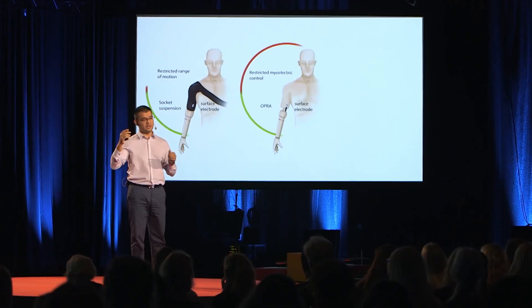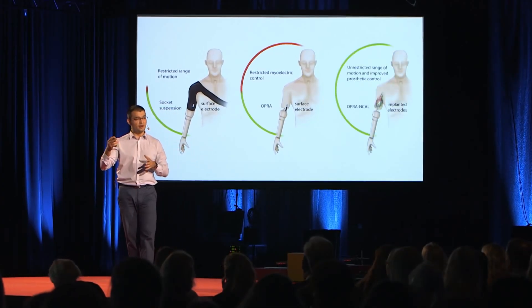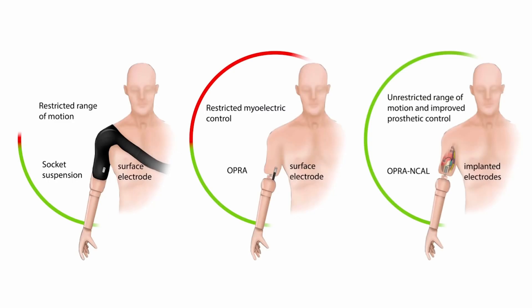So what we decided to do in my group is take this technology further and develop it to be a communication port between implanted electrodes and the prosthetic device. If you go inside a body, you have access to more muscles, more reliable signals, and you have access to nerves.